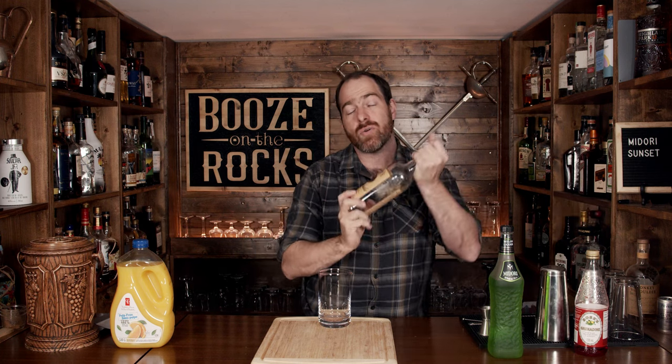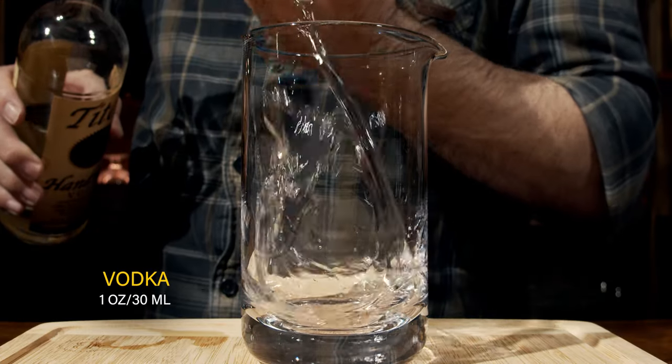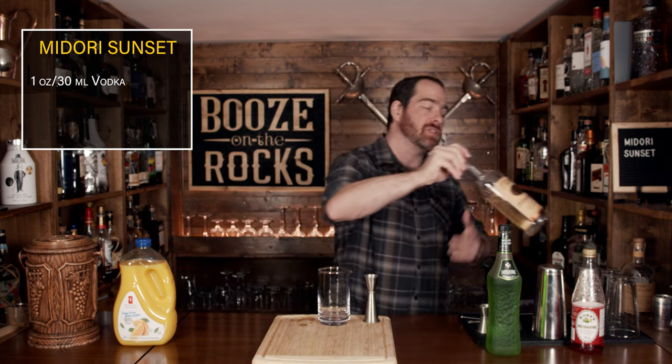We're going to build this in two parts just to get our layering right, and we're going to start with a mixing glass. This first part you could shake if you wanted to. I hurt my shoulder recently, so I'm just going to stir since this part has no fruit juice in it. We're going to start with one ounce of vodka, which works out to 30 milliliters. The second ingredient is your Midori — or any type of green melon liqueur if Midori isn't available to you — and we need a total of one ounce, or 30 milliliters, as well.